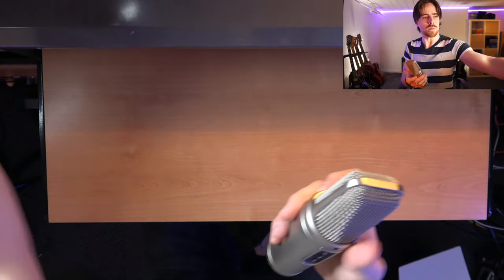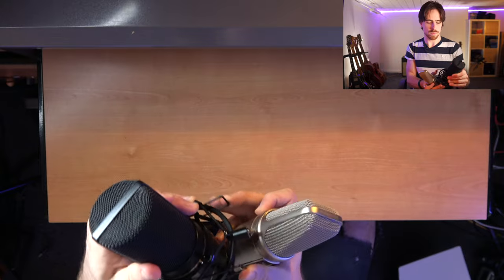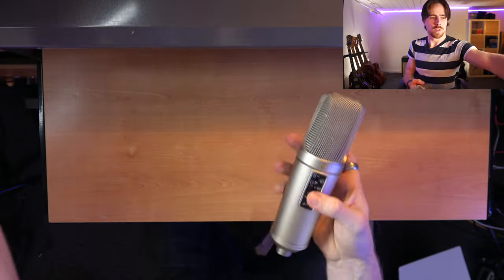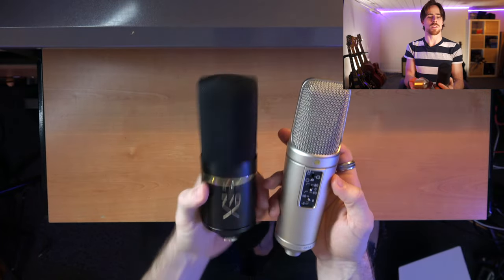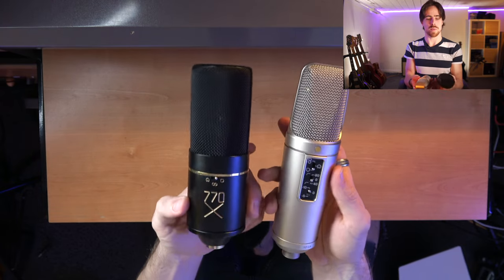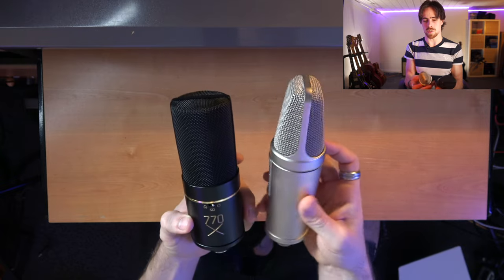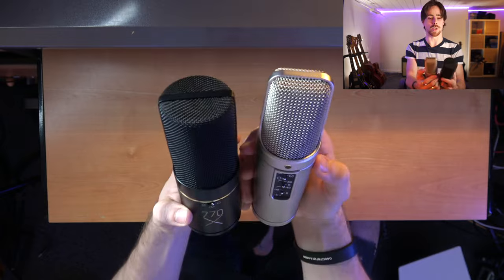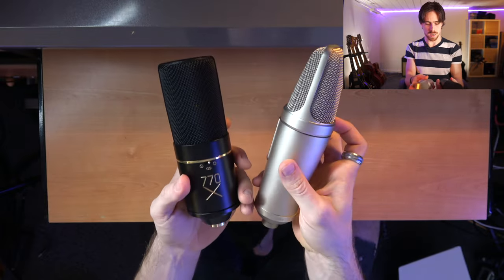I have to turn it a little bit. So let's compare it size-wise. This was my last one. It's not a small one either actually — the 770X from MXL. But the NT2A from Rode is definitely taller and heavier for that matter.